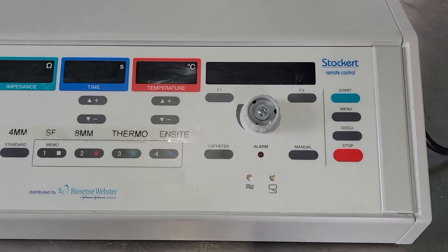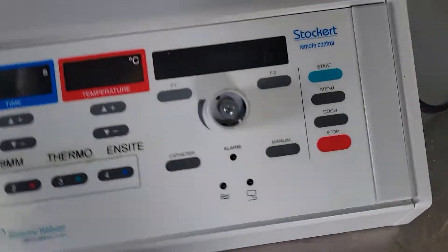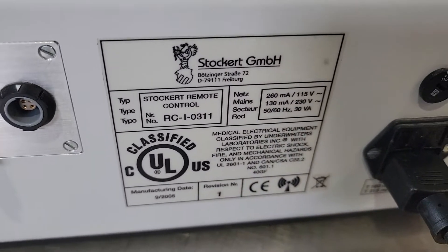So here we have a stockered remote control. Looks nice. Seems to be working perfectly.